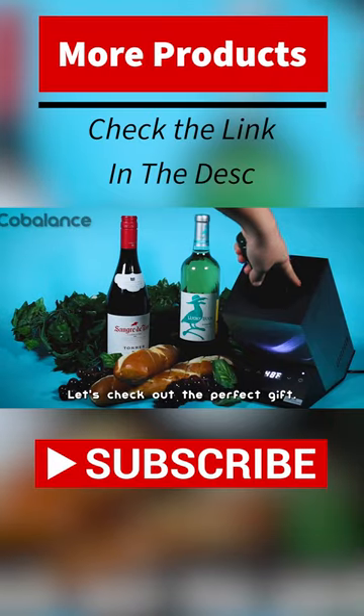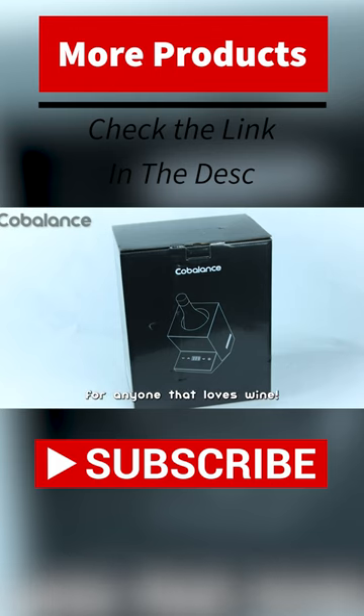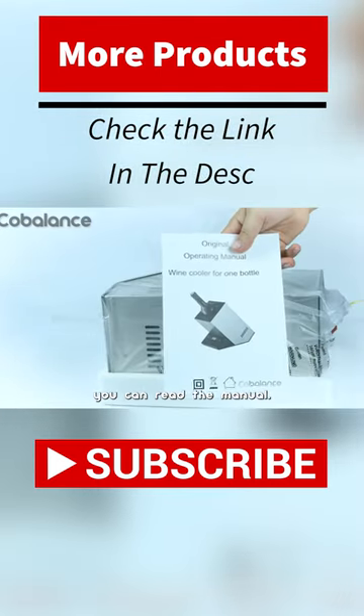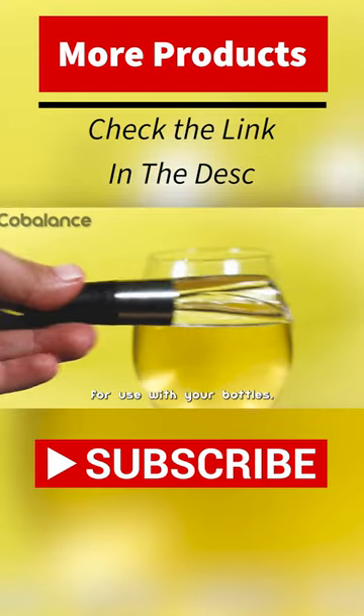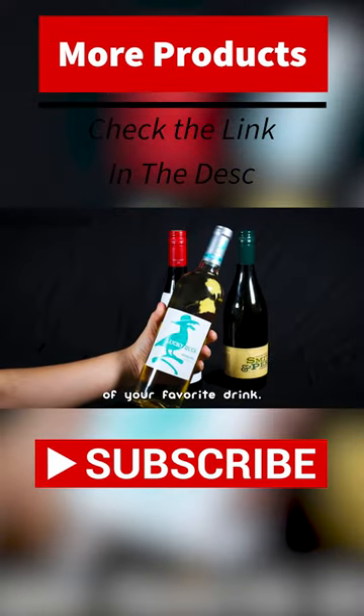Let's check out The Perfect Gift! This is an electric wine cooler for anyone that loves wine. If you want to know more, you can read the manual. The bonus inside is a wine pour adapter for use with your bottles. It's stainless steel and can hold any bottle of your favorite drink.